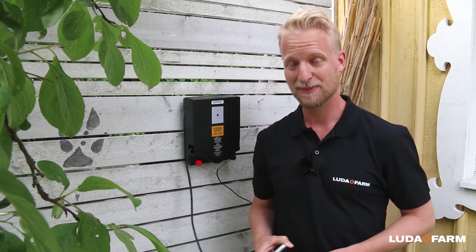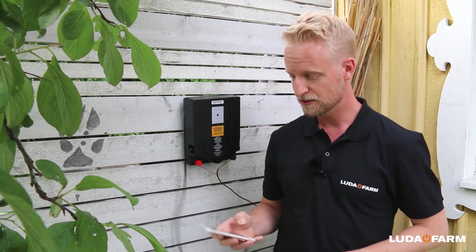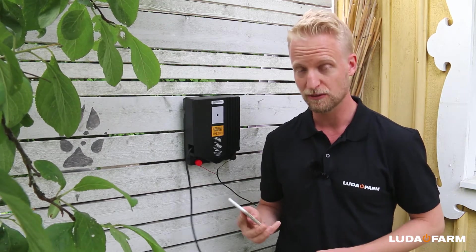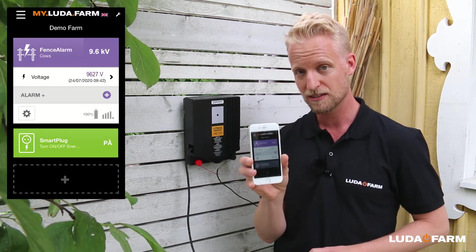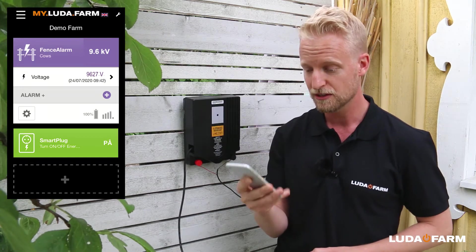We've left the fence alarm out in the field and we're back at the energizer to demonstrate the voltage level on the phone. Currently you can see we have 9.6 kilovolts in the fence, and we will set the threshold level to 3000 volts to get an alarm.